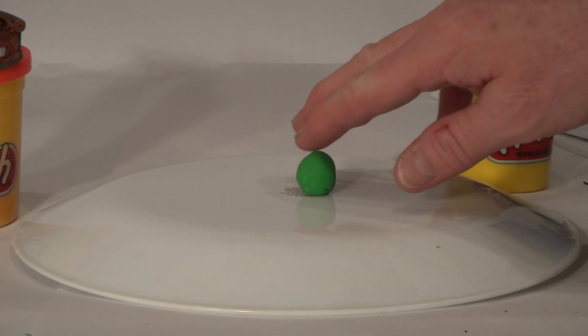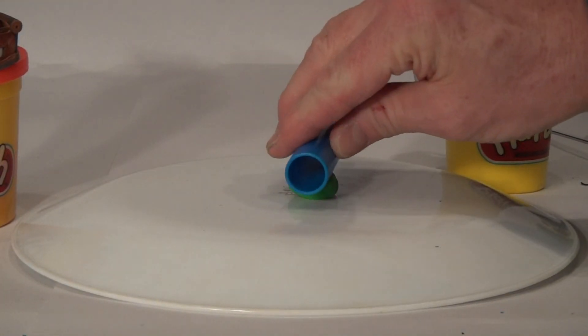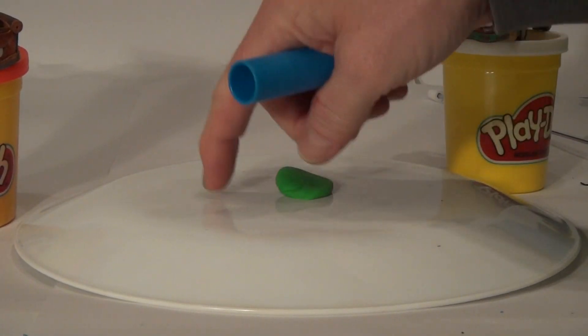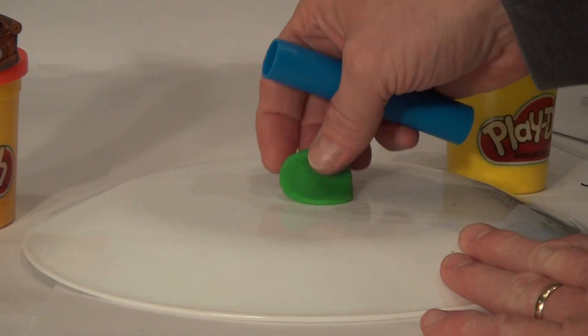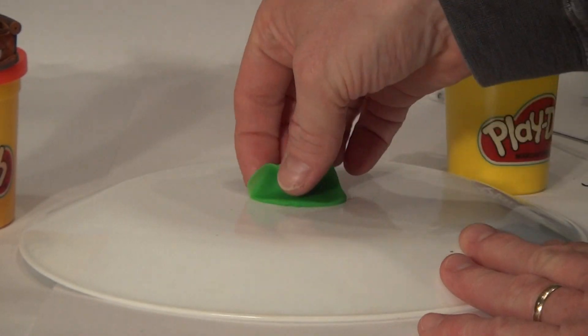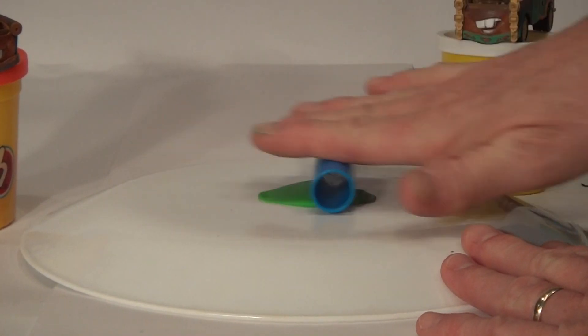We're going to take a little ball of green and roll it flat with our handy dandy roller, nice and flat. Now you're wondering why I'm using a plate — the Play-Doh does not stick to a plate. If you use paper, it will have a tendency to stick to it and it's not very easy to get off. So we just use it on an upside down plate so you can see what we're doing. We'll roll this nice and flat.